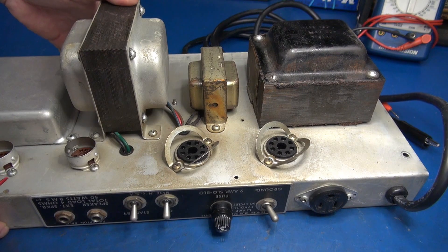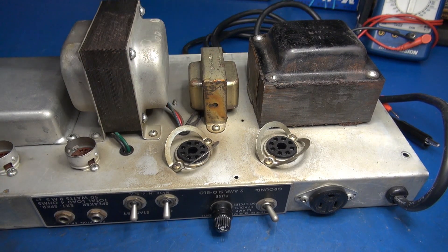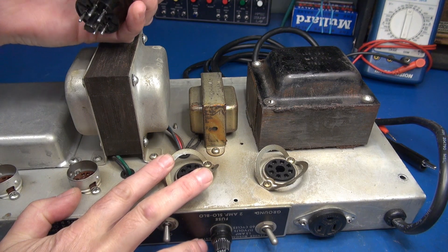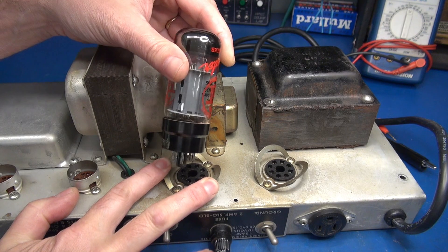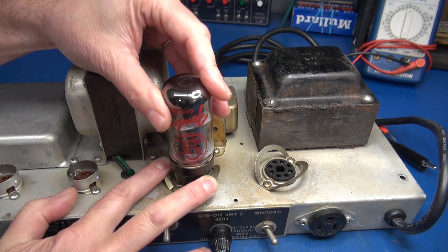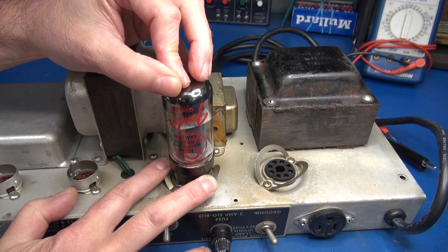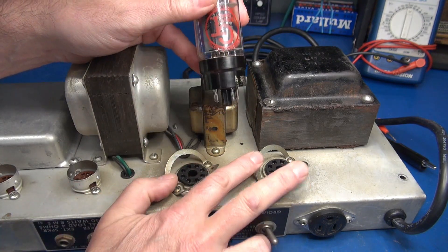We'll take a tube and see how well it seats in the socket. These alligator jaw contacts make it a bit difficult, but what you want to do is pull those guys down so they don't grip the base. Take your tube and see how well it seats — look at that, it almost falls right into the socket. There's very little contact, so yes, it's a worn tube socket.